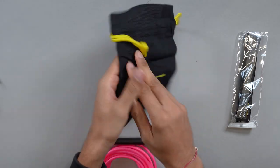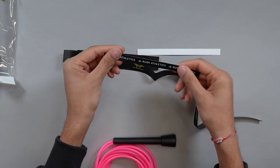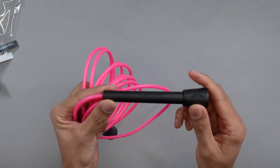You get a ton of stuff. The reason why I made this pack was because I wanted any entry level skipper or any advanced skipper to basically be equipped with everything they need to get skipping and make sure that they take care of their ropes and everything else.